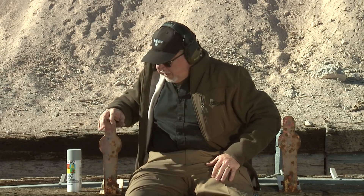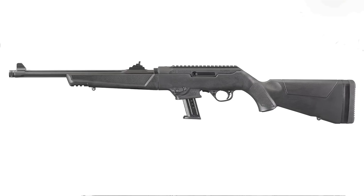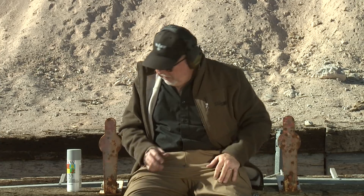They're mini poppers — you shoot them and they reset themselves. They're pretty cool, so let's go ahead and shoot them. I got the new Ruger PC carbine, pistol caliber carbine in 9mm. We're just going to paint them and shoot them. Let's get ready.